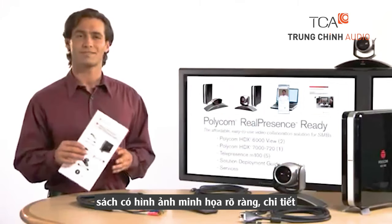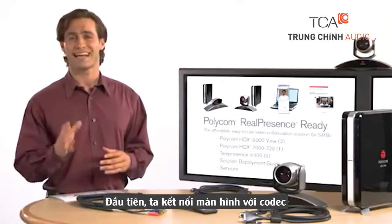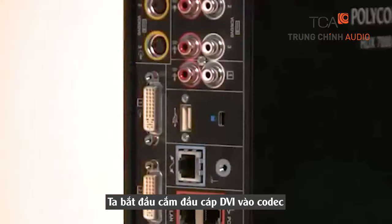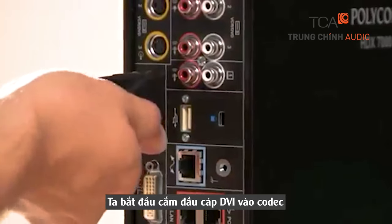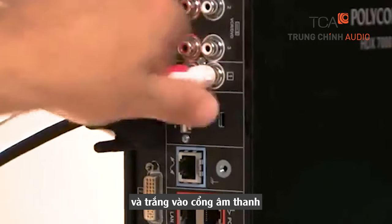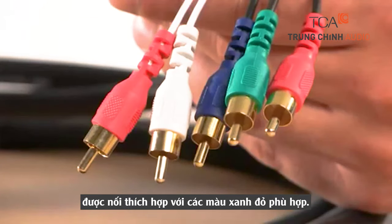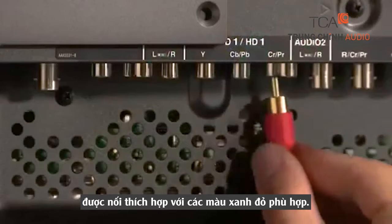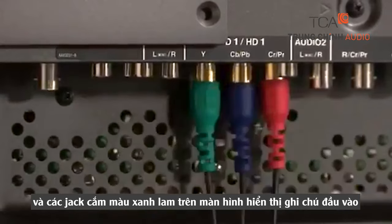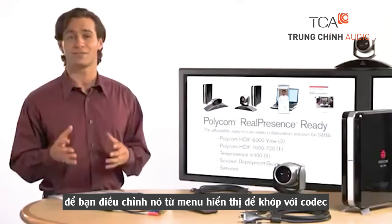This provides a graphical representation of the basic and advanced setup of your HDX. The first step is to connect the codec to your display using the DVI to component cables. Begin by plugging the DVI connector into the monitor one output on the codec. Insert the adjacent red and white audio RCA connectors into the audio out port. The other end of this cable consists of five connectors — another red and white pair for audio and three for video. Insert the three video connectors into the matching red, green, and blue component plugs on the display's component input. Note which input on the display you've chosen because you'll need to adjust it from the display menu to match the codec.